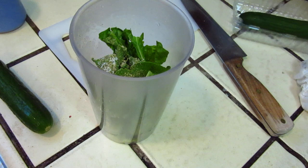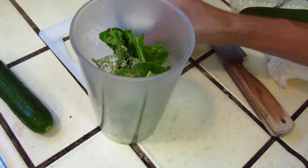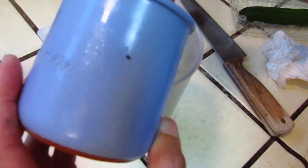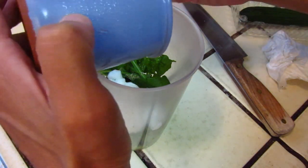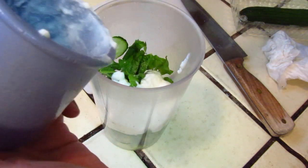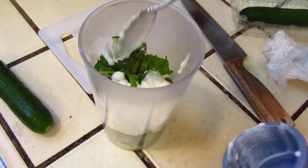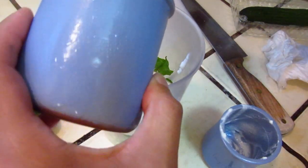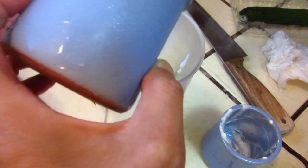Now we will put in the yogurt. This one is plain yogurt — it does not have vanilla or sugar. It's plain, so naturally it is a little bit... not sweet, and a little bit sour, right? Yogurt is supposed to be sour. Put it in.